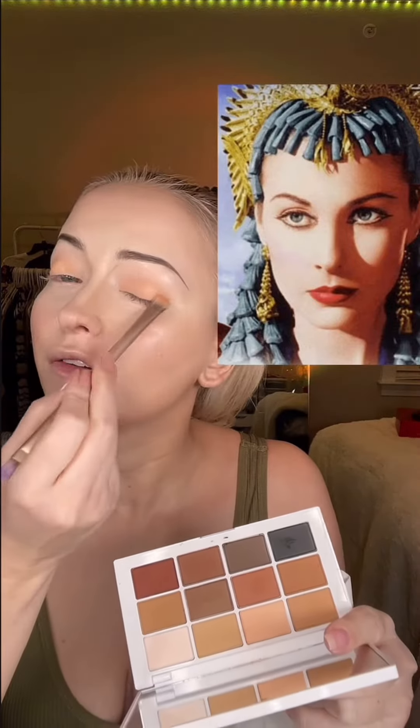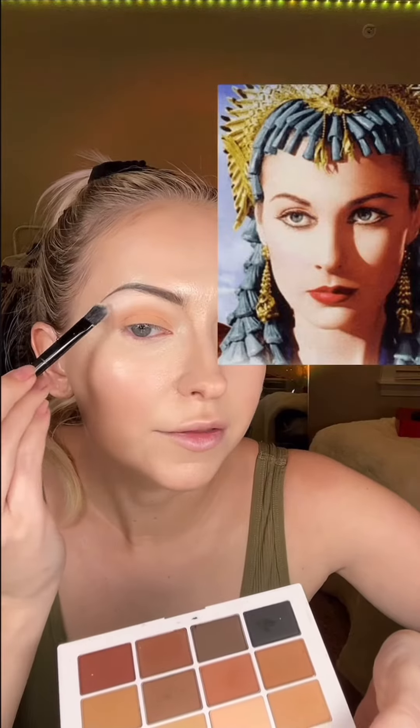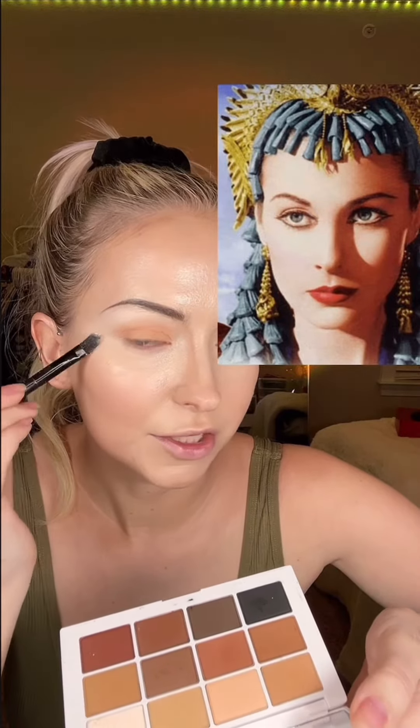Taking this peach shade all over my lid. With my eyes open I'm going to dip into this light brown shade — I'm just going to go right in with it at my crease. The white in this palette is perfect for under the brow, and I'm just taking mine right down into the upper cheek because hers is very blended.